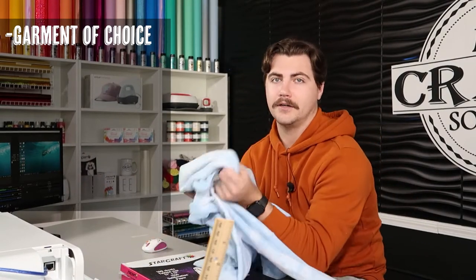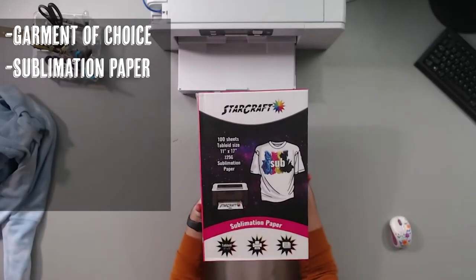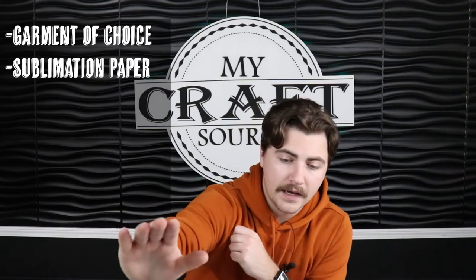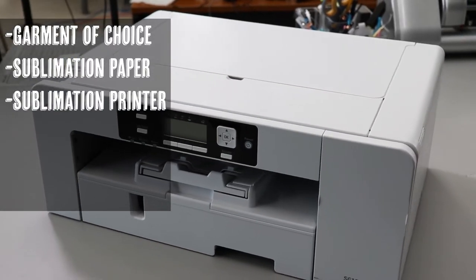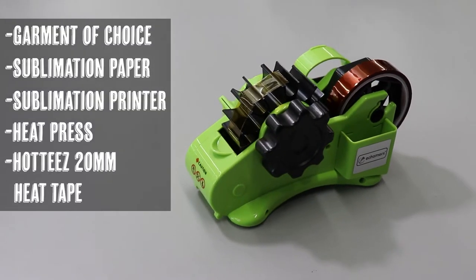It also has to be a lighter color. Next, what we're going to need is our StarCraft 11 by 17 sublimation paper. You don't have to have the 11 by 17 — I'm going to use it just because I want my image a little bit bigger on my sweatshirt. You will also need a sublimation printer or a printer converted to sublimate, a heat press, and Hotties 20 millimeter heat tape.